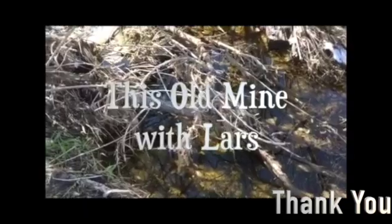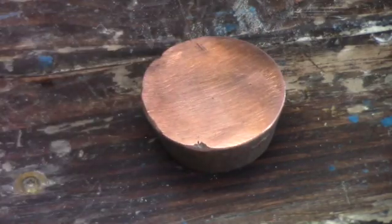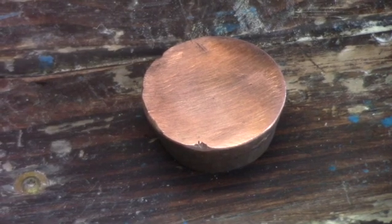Welcome back everybody. I'm going to show you something I found out today — copper can be your friend, especially when you're denoxing. Today we're going to show that we can use copper to indicate whether or not our denoxing process is working.